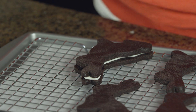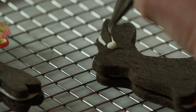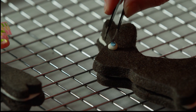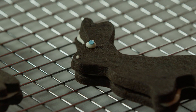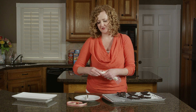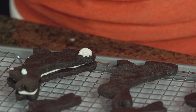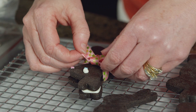With the same tip, pipe an eye and then use your tweezers to grab a flat blue sprinkle and place it right on top of your frosting. You'll use the same method with a number one tip to add the nose. Now we'll switch tips one more time to a star tip to add the cottontail. The final touch is just a piece of pretty ribbon tied around the neck of the cookie.